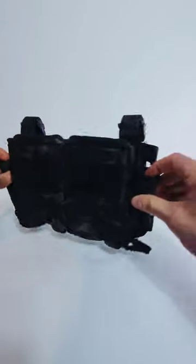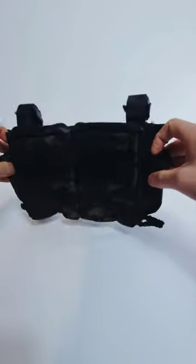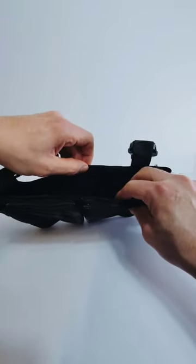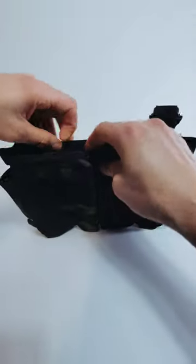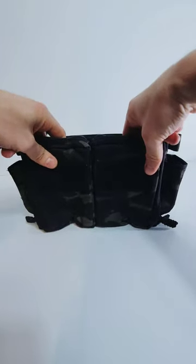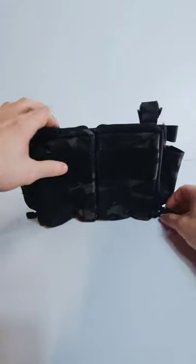So two integrated pistol pouches — you can have pistol pouches off to the side. Like most placards, there are three 556 inserts. In my personal one, I actually run two AR mags here and then I run a radio here — my Baofeng. Not a nice radio, but it works.